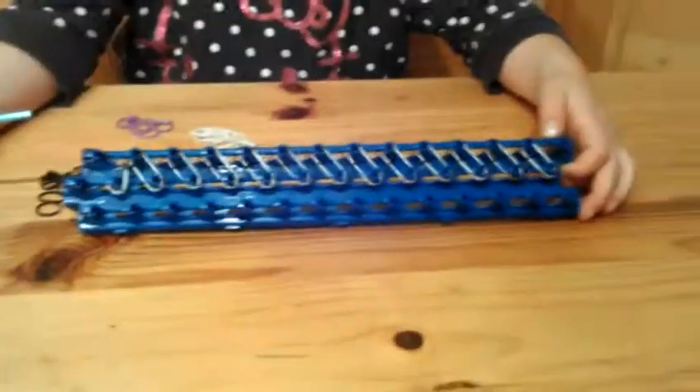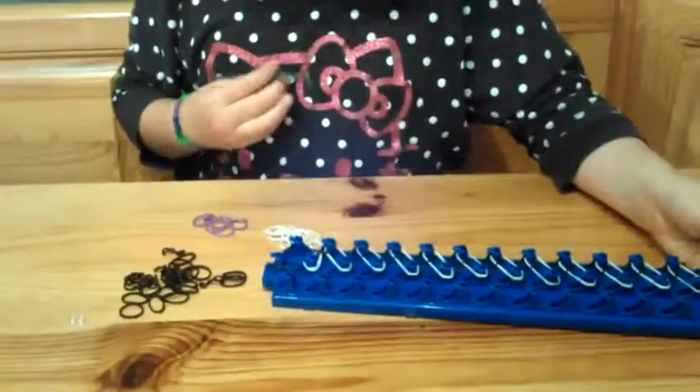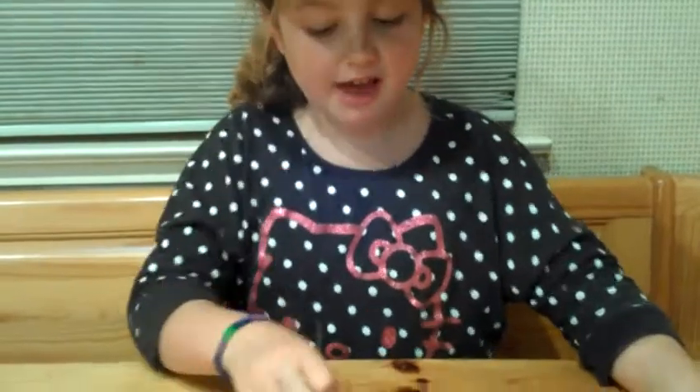Once you've put all the bands on, we're going to start weaving. I've already done these two, as you can see, but I'll show you how to do it, and then you do it all the way to the end.